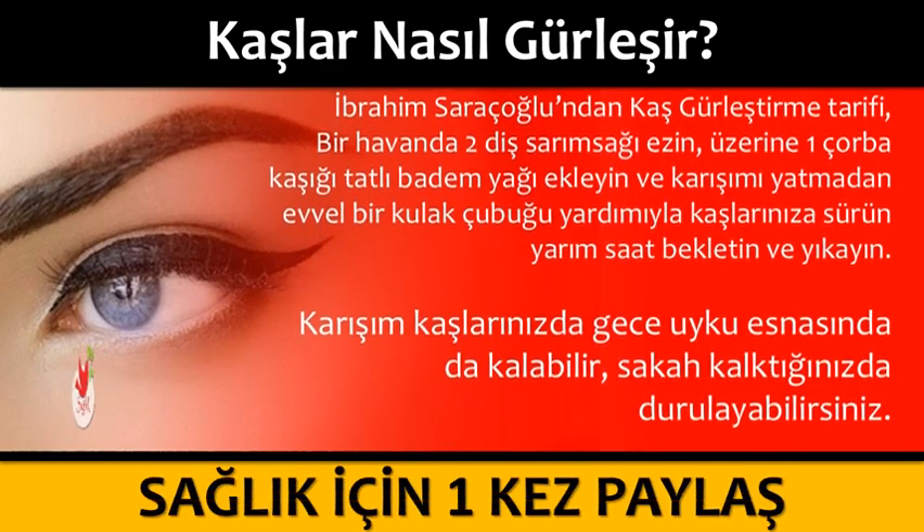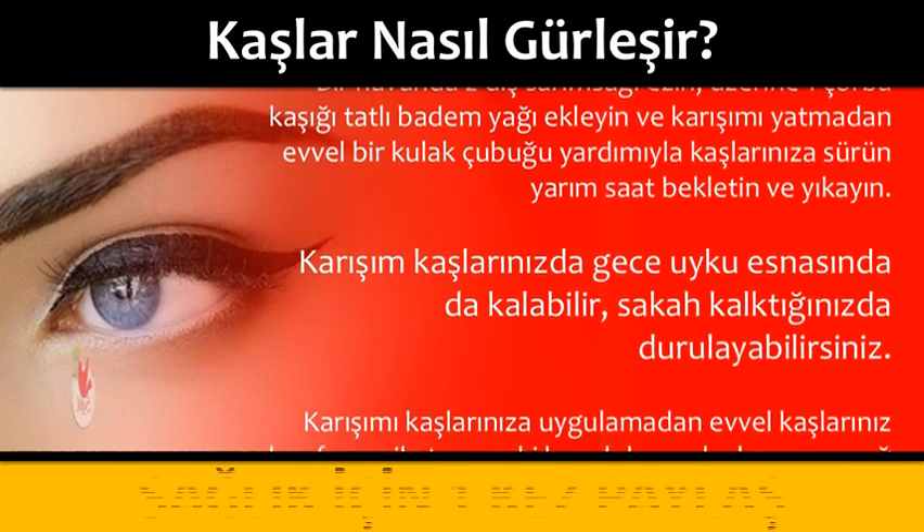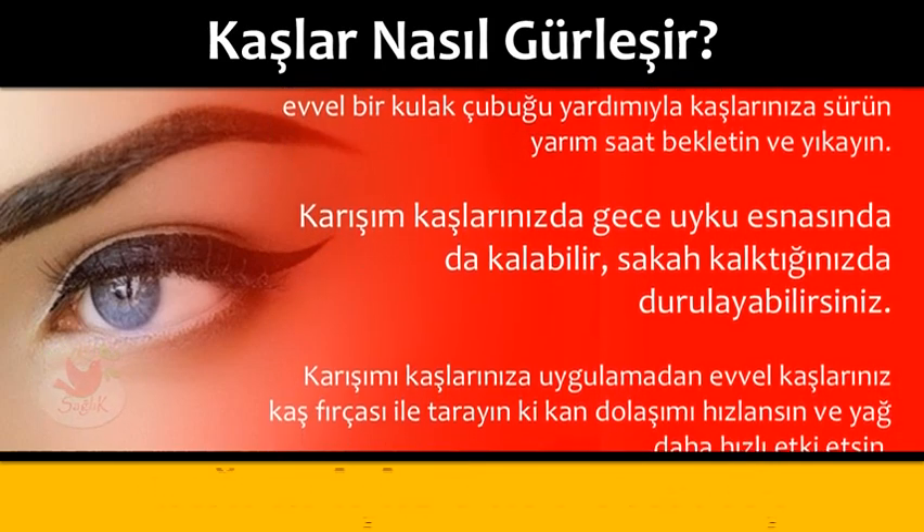Yarım saat bekletin ve yıkayın. Karışım kaşlarınızda gece uyku esnasında da kalabilir; sabah kalktığınızda durulayabilirsiniz.